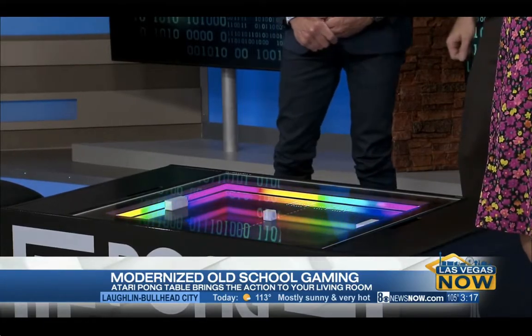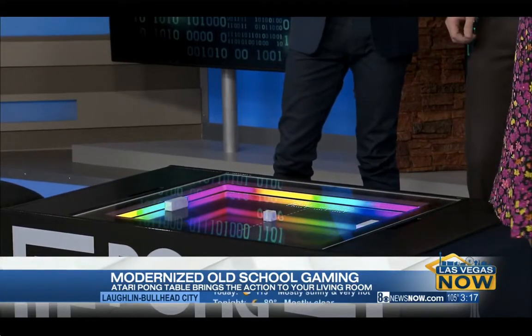One more time on where people can buy this — TablePongProject.com, and you can go through our full distribution list there. This is so cool. JC wins! The music is amazing, I love the colors and the neon. Who is going to take on the champ? Vanessa, you're up next! There's a line forming. Thank you so much for joining us. Thank you!